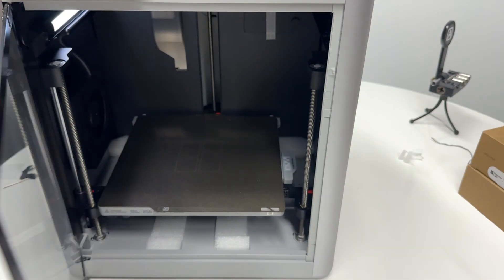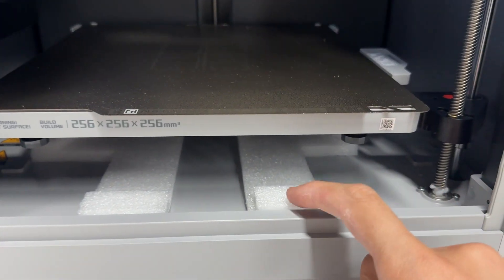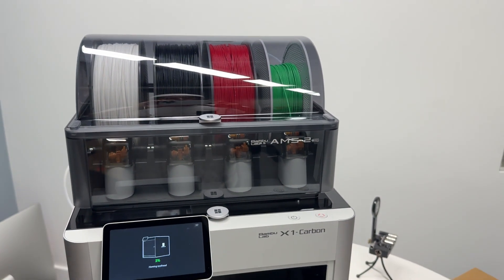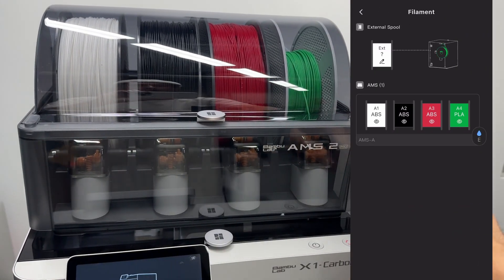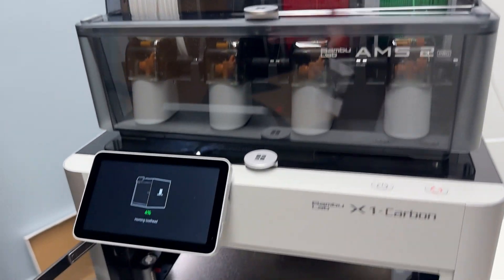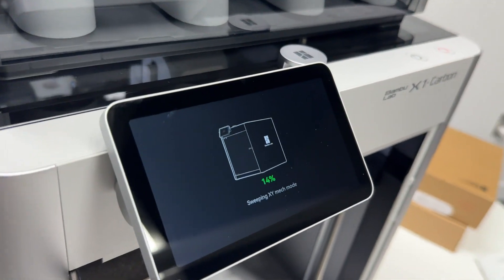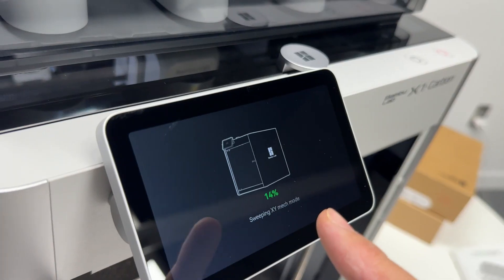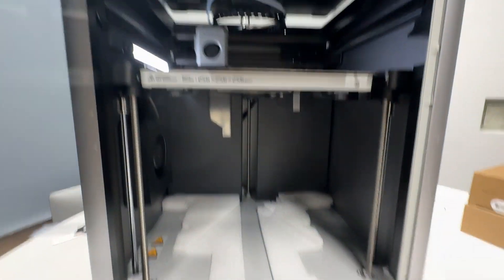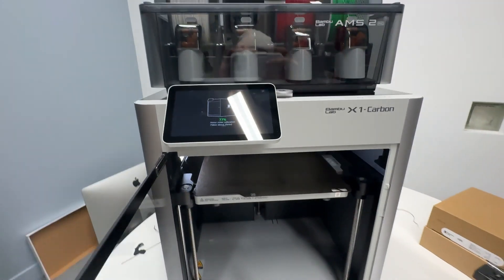This is where we get ready to remove the bottom foam pieces. The nice thing about downloading the app is you can see live information about your printer — it shows what colors you have installed and supports remote printing and status monitoring. The calibration process has a status percentage indicator. Once the print bed moves out of the way, remove the foam underneath and wait for calibration to complete.